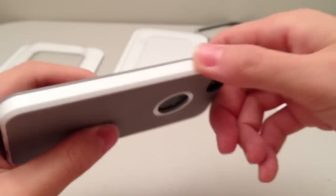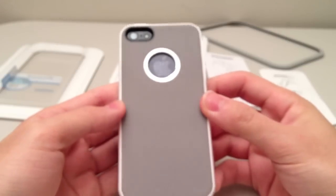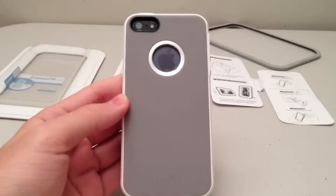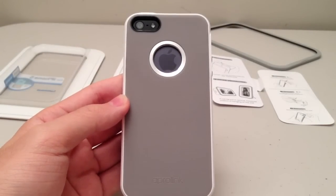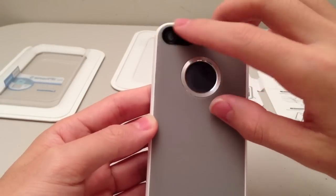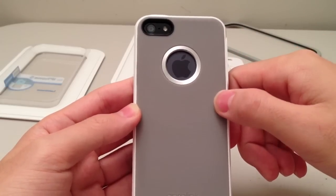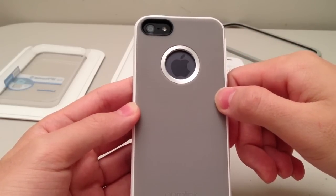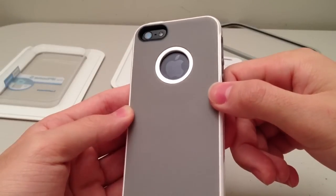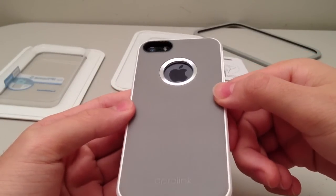On this side, we just have a solid band. Going on to the back, we can see that it provides a really nice look for the iPhone with the exposed Apple logo enhanced by the metal of this ring over here. We have the camera cutout lined in black to prevent any flash issues, and I've tested this case out with my camera flash and had no problems. The ring actually provides a really nice accent to the Apple logo.